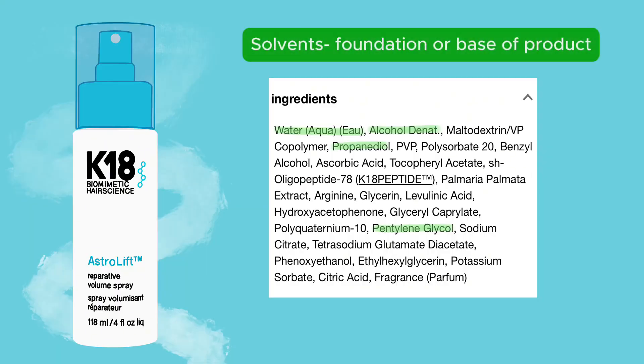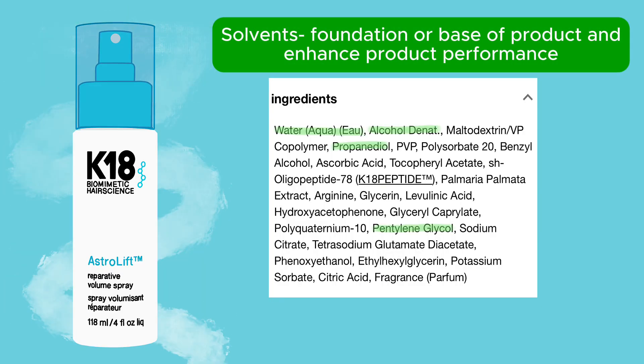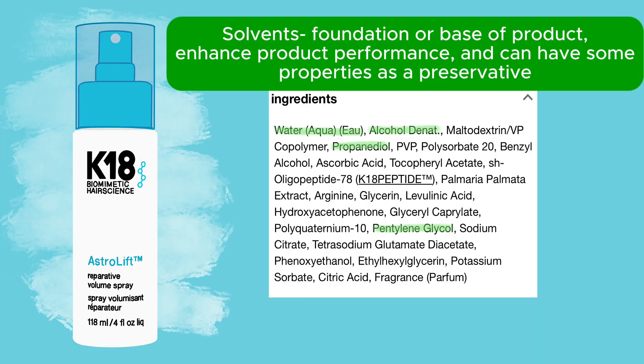First, we have our solvents, which are the main foundation for the product because it is a liquid product. Some of these also help enhance the product functions, like helping the product dry faster, improve absorption of other ingredients, and one actually has antimicrobial properties.